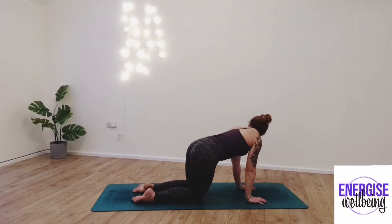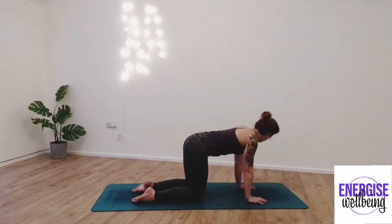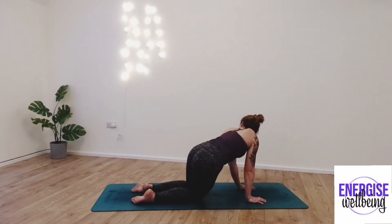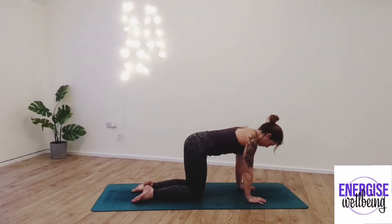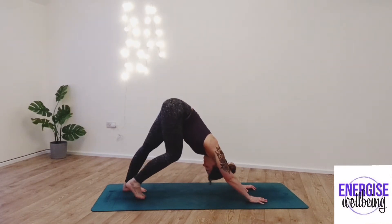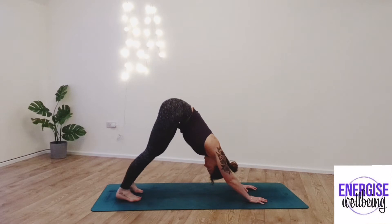Each time maybe getting a little bit deeper into those hips, finding what feels good here. Coming back into our neutral position, we're going to come back up into down dog, tucking the toes in, lifting the bottom up, the hips high to the sky, pedaling through the knees and the hips.